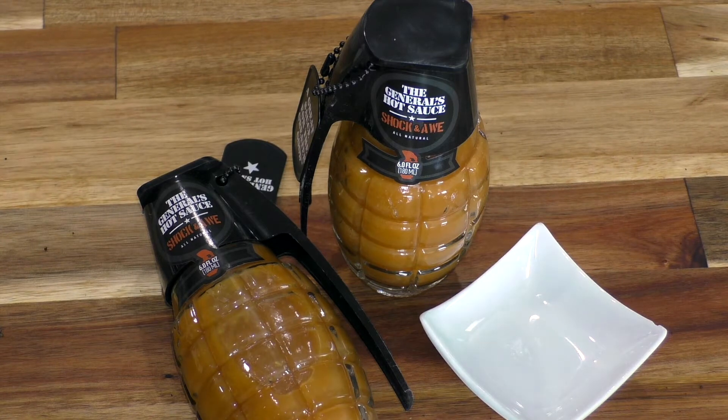Hello, today we are going to be talking about the General's hot sauce. When you look this up, make sure that you put in 'the General's hot sauce' because if you just put in 'General's hot sauce', you are going to get a plethora of other sauces. That's what I did the first time — I thought this doesn't exist. But you literally have to put 'the' in front. Normally your computer is smart enough to figure it out, but for whatever reason that is not the case with this.